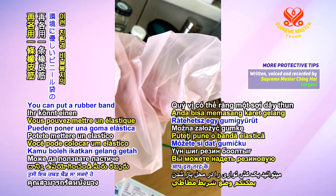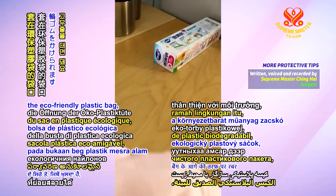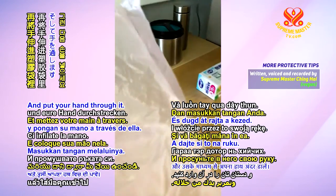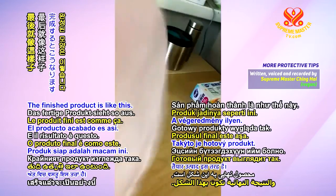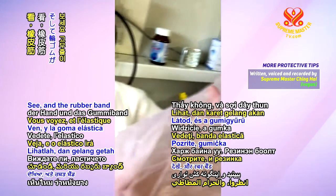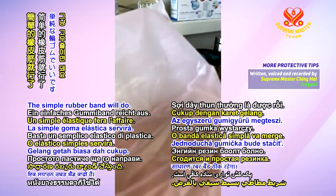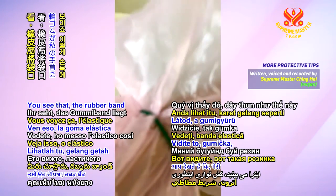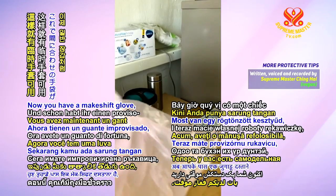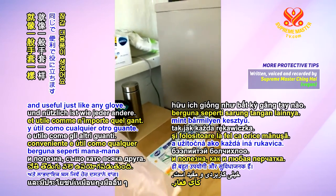You can put a rubber band on the opening of the eco-friendly plastic bag like this one and put your hand through it. The finished product is like this on your hand — the rubber band will hold it in place. The simplest rubber band will do. You see how simple it is? The rubber band like that on my wrist — now you have a makeshift glove, which is very handy and useful, just like any glove.